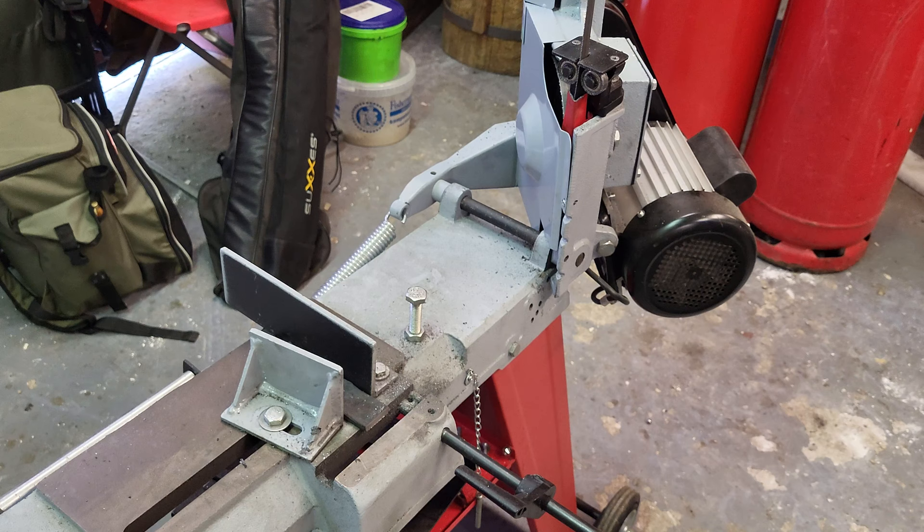Also, if you cut Damascus pieces or forged pieces, it's a good idea to grind off the forging scale before cutting, as that's very hard and can damage your blade over time.